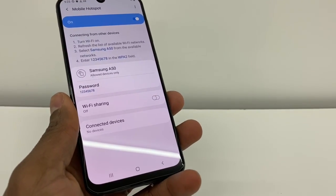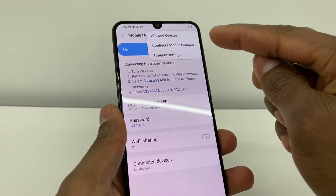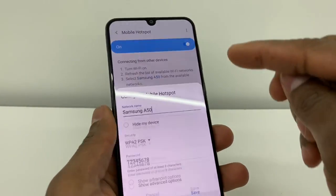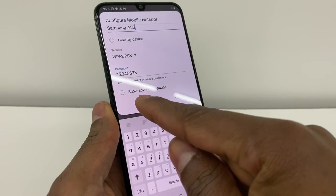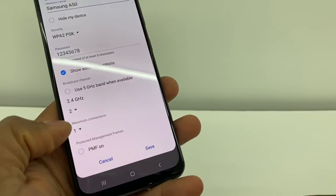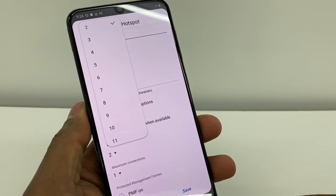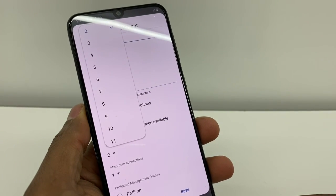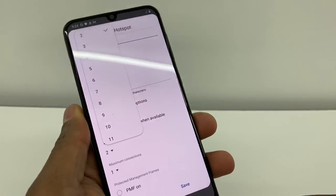Now another thing I'm going to recommend you: go right here again to those three dots, go to the second option. Right here, scroll down and go to Show Advanced Options. Right here you'll see Maximum Connection — just click on that. As you can see, we have from 2 to 11, so if you select 6, only 6 devices can connect to your phone at the same time.